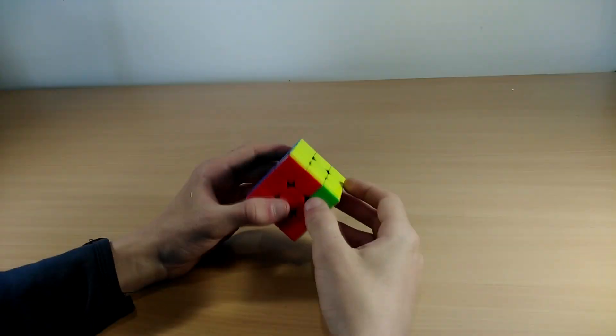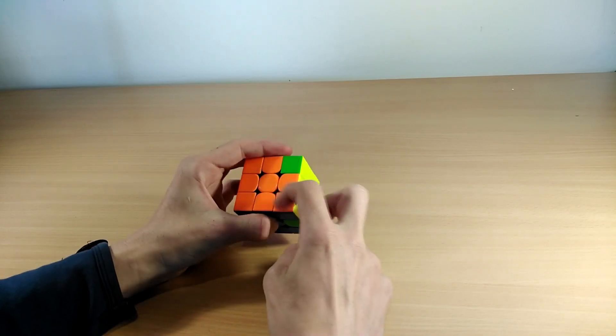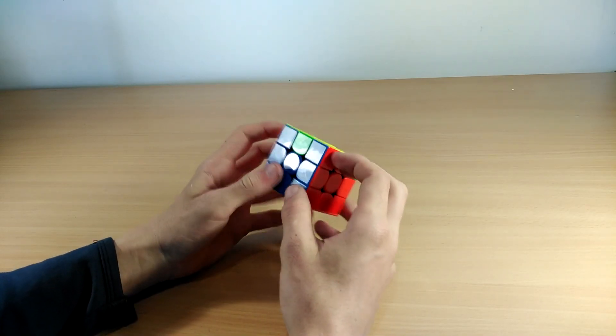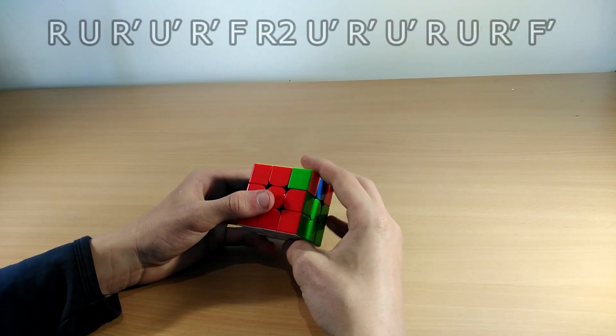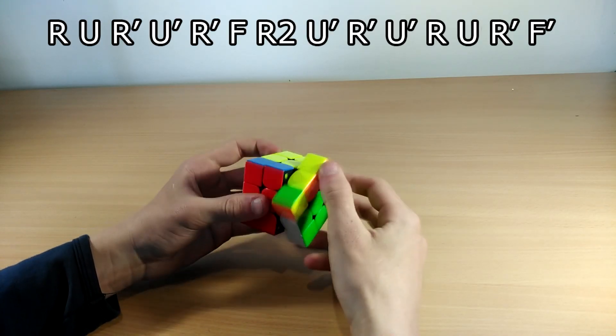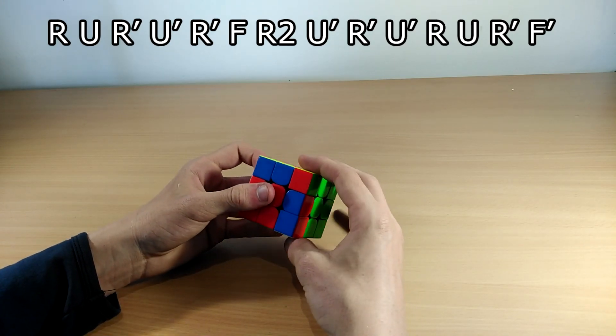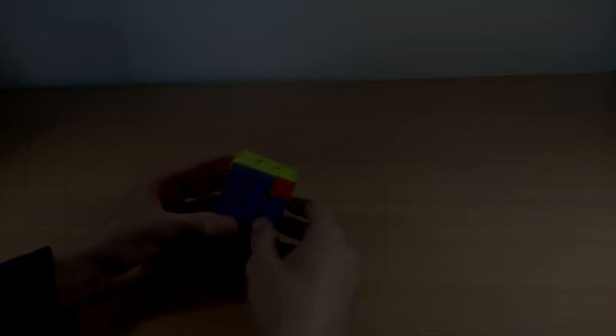The next one is called the T perm. You know it's a T perm when there are headlights here and a bar here and a bar here — both bars need to be on this side. It goes like this: R U R' U' R F R2 U' R U R' F'.